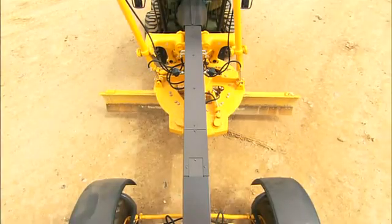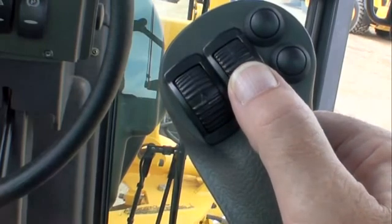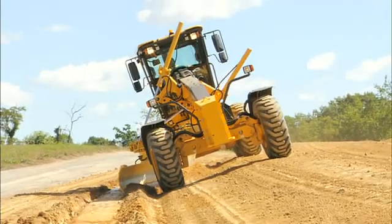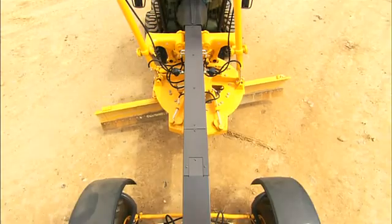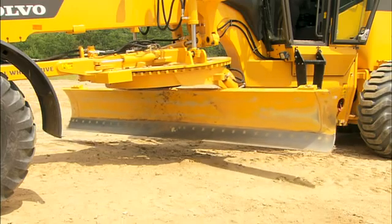Circle turn is controlled by a thumbwheel on the right-hand joystick. This changes the position of the blade, determining the width of cut and how the material is discharged. Rolling upward on the switch will rotate the circle counterclockwise, and rotating downward rotates the circle clockwise.